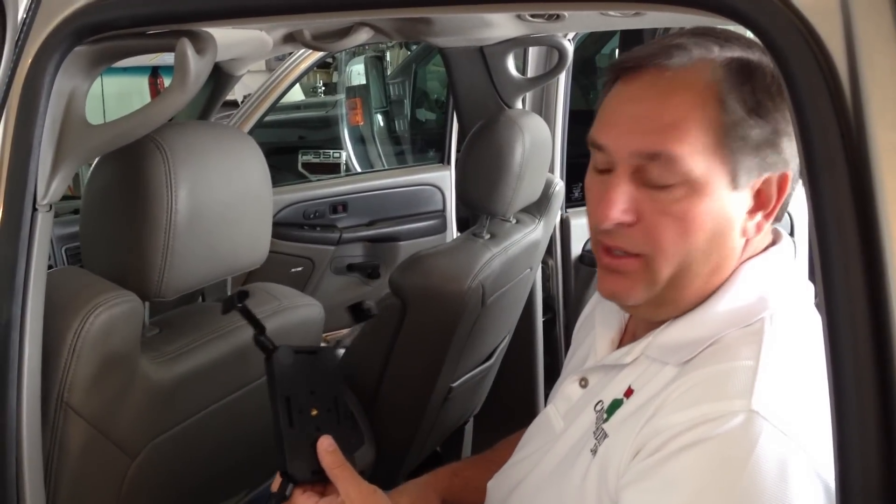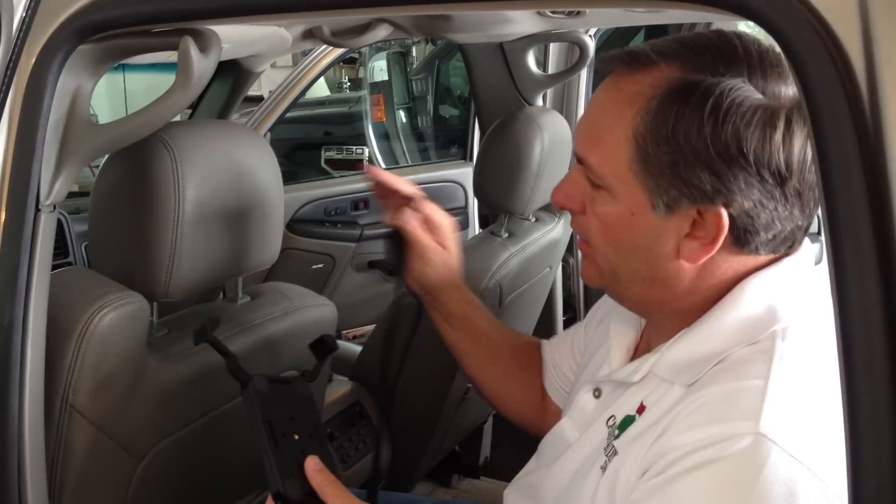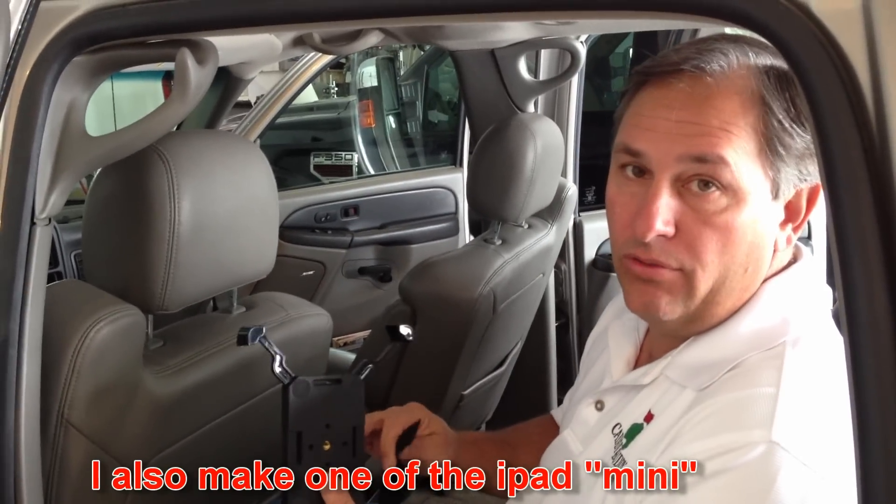Hi guys, I'm Mike. I'm the inventor of the CaddyBuddy, and today I'm going to show you one of our new products. This is a car mount, or a headrest mount, for the full-size iPads. It'll fit the iPad 1, 2, 3, and 4.